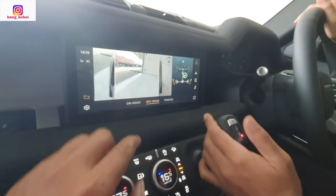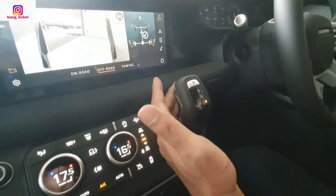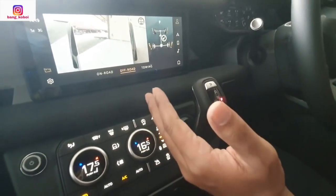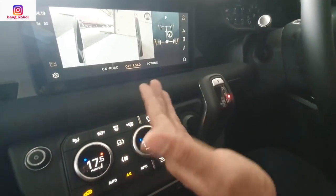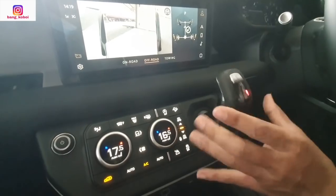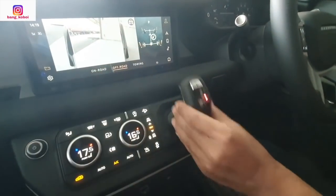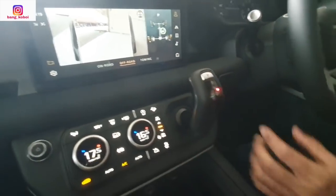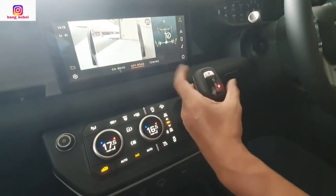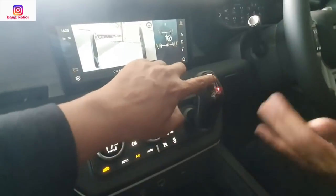Kita tinggal P aja. Jadi kalau ini begitu D, kita tinggal tekan P — sudah selesai, sudah parkir ya, sudah nggak perlu dimainkan. Karena dia kembali. Kalau pun anak-anak yang mainin, karena nggak dipencet, dia nggak akan berfungsi. P udah diamain udah statis — karena di sini ada tombol untuk mengaktifkannya lagi. Kalau tombol ini nggak ditekan nggak bisa, tapi kalau ditekan dia langsung maju. Kalau R kan mundur, nah itu P ya — parkir.